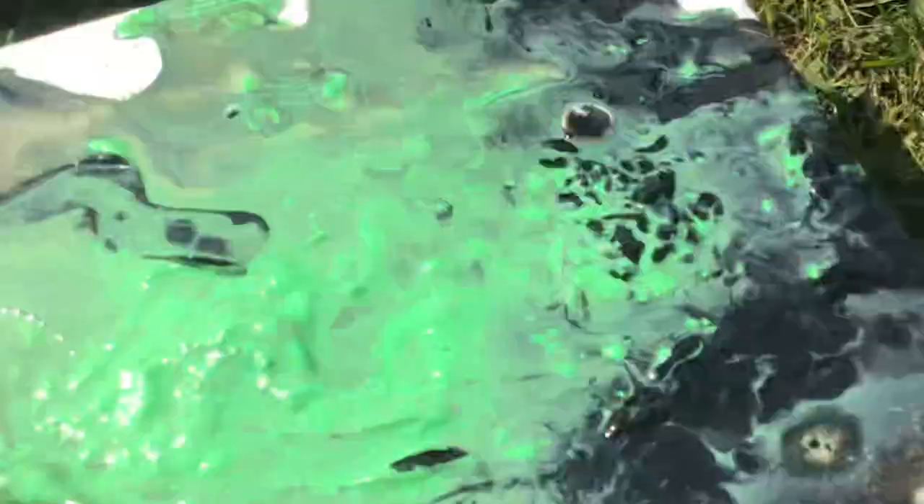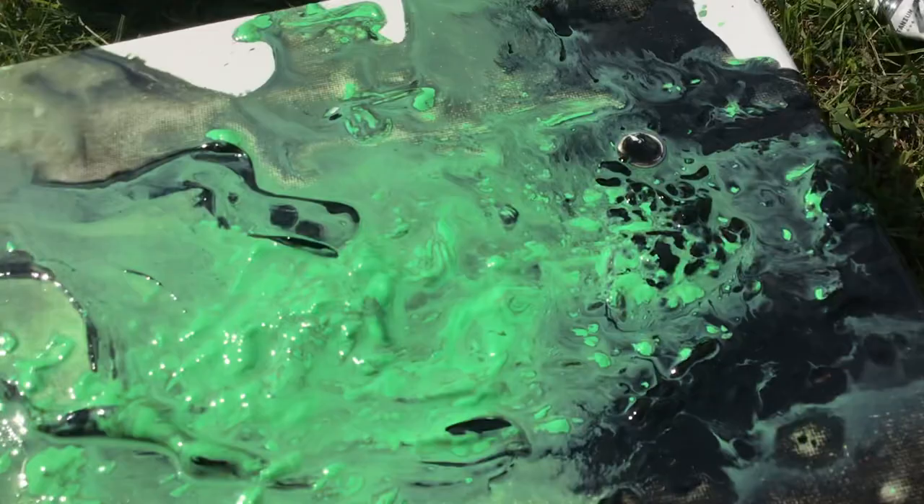Wow, that looks so cool! Oh my goodness, usually it doesn't have the bubbles in it unless you add something into the paint. Doesn't this look so cool? It looks so pretty. Oh my gosh, this was awesome!